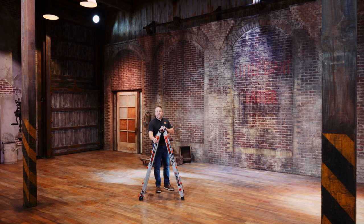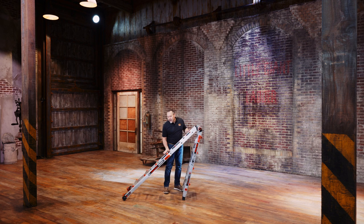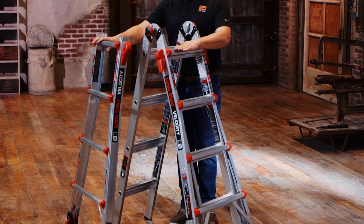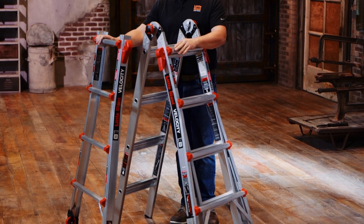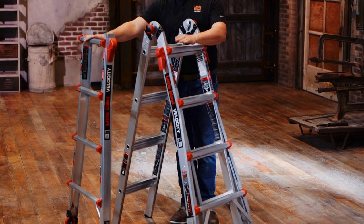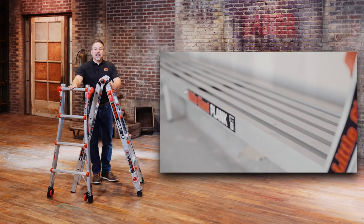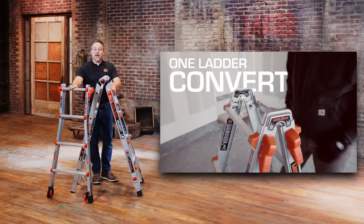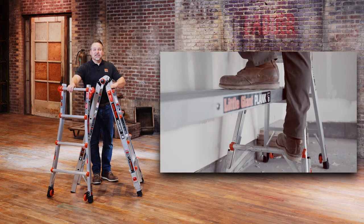The outer sections of your Velocity ladder slide all the way off and lock together using our accessories called trestle brackets. Both the left and the right outer sections work this way — check out our series of videos on both the trestle brackets and our plank products for time-saving staging or scaffolding.